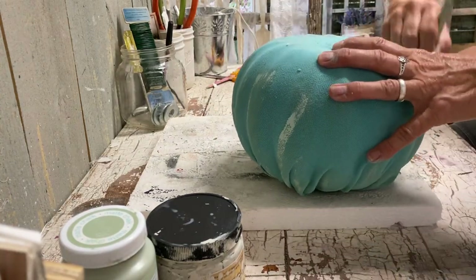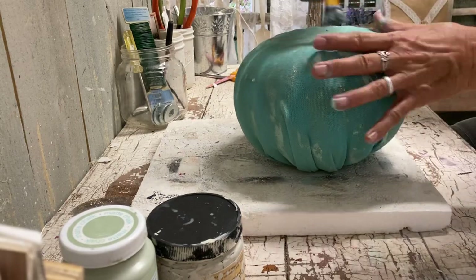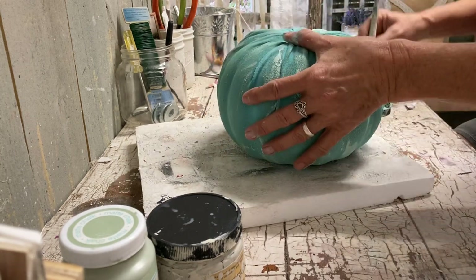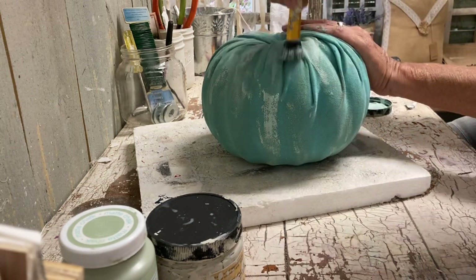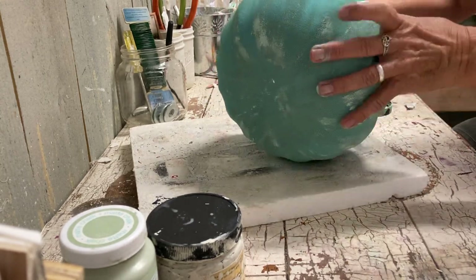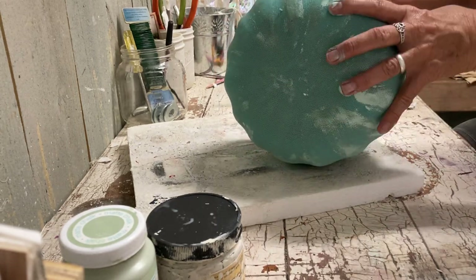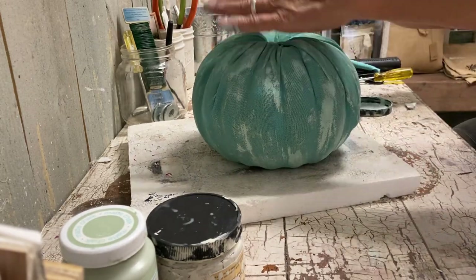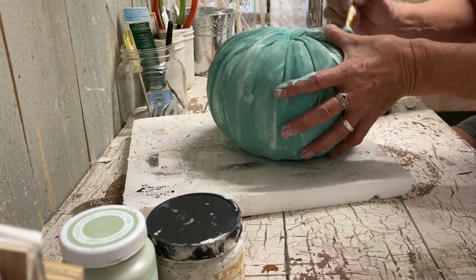I'm painting in the same direction as my pumpkin sections are going — I wouldn't go sideways with your strokes, just go down the way the pumpkin slices or sections are going. I'm taking a lighter turquoise — I think this is called Sea Glass, it's the Dixie Belle color — and going over this with it. Any color will work.